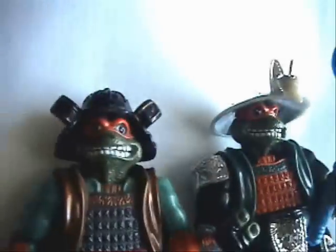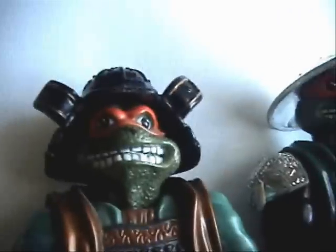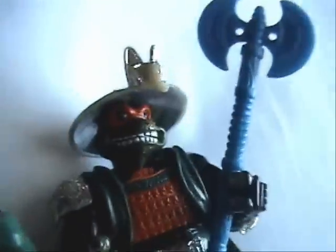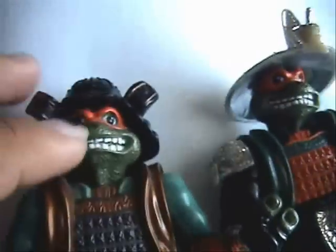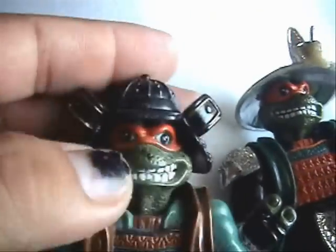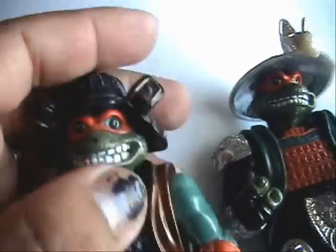Now it's time to compare Michelangelo Movie 3 and Shaogun Michelangelo. As you may know, they have the exact same face. The only difference between Part 2 and Part 3 is that the face is more plastic on Part 3, while the other ones are more rubbery.